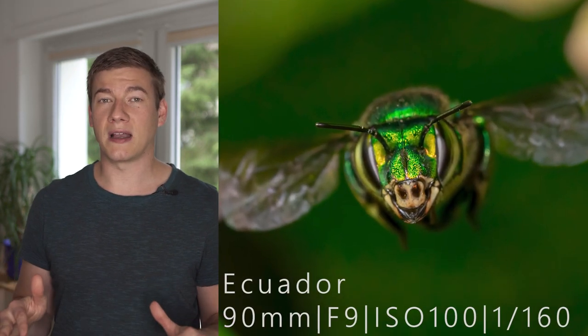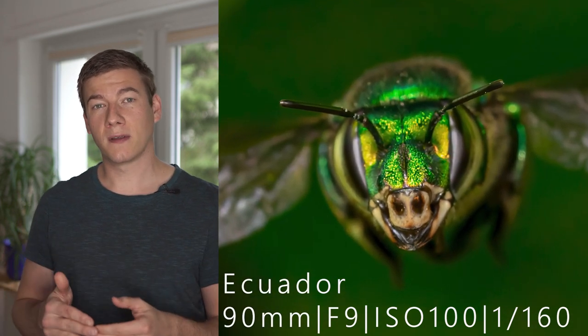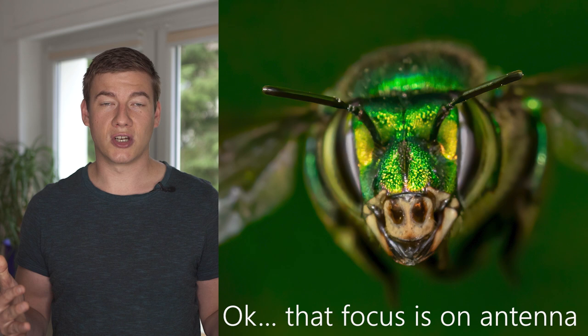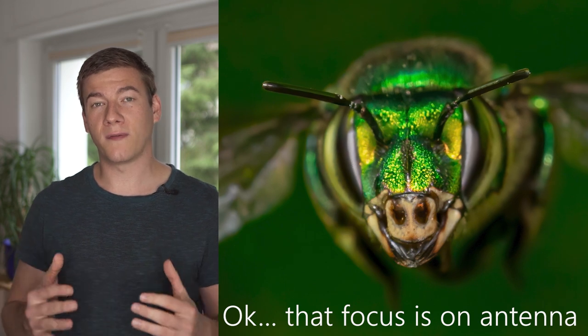Now that we have our macro lens or adapter set up, let's talk about my favorite settings for macro photography. There's really just one situation where I switch from manual focus to autofocus — when I want to catch an insect in flight. In all other situations I always use manual focus, because I want to keep the focus on the eye of an insect, and that's something that's practically impossible for autofocus, especially with a very, very shallow depth of field.